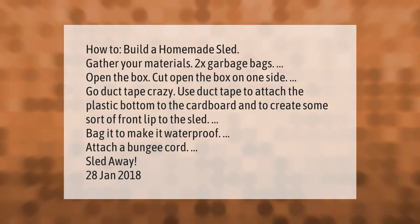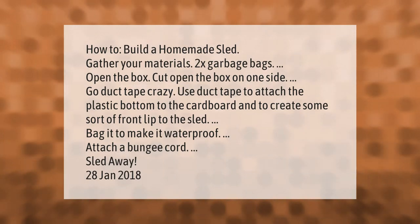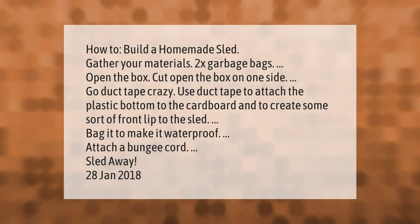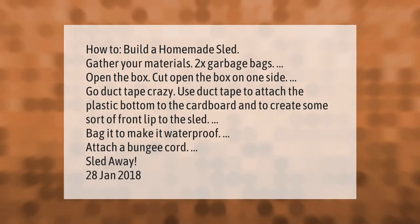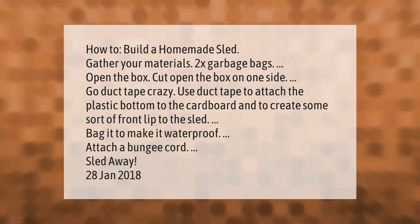How to build a homemade sled. Gather your materials: two garbage bags and an open cardboard box. Cut open the box on one side, then go duct-tape crazy — use duct tape to attach the plastic bottom to the cardboard and to create some sort of front lip on the sled. Bag it to make it waterproof, attach a bungee cord, and sled away.